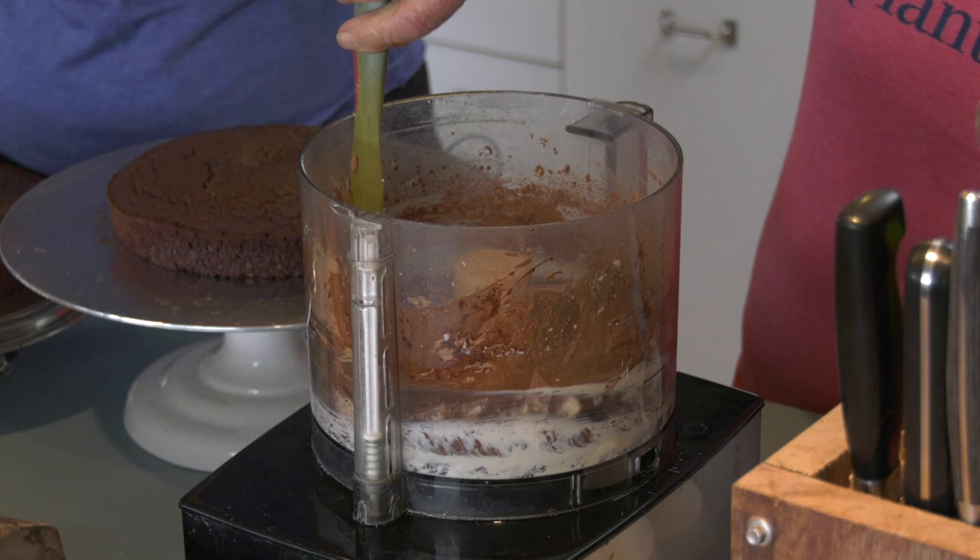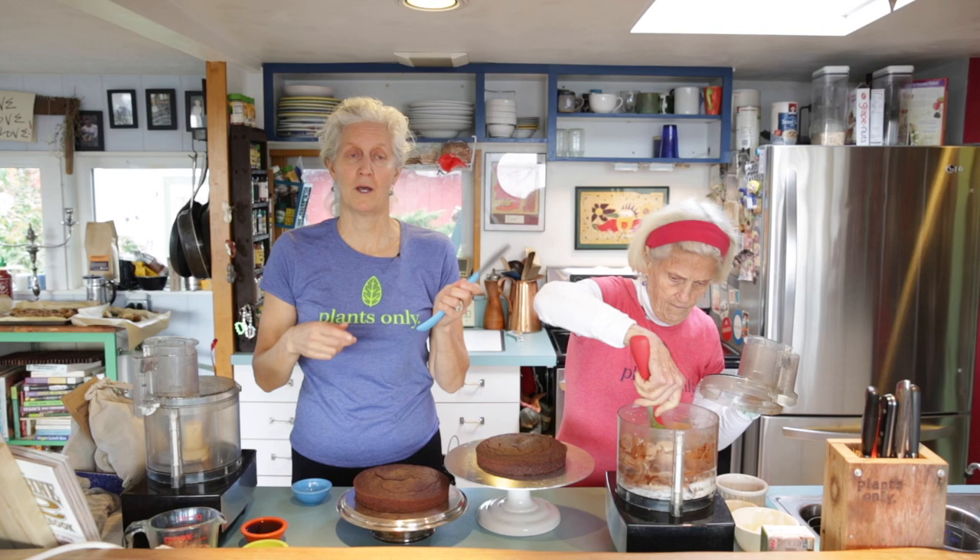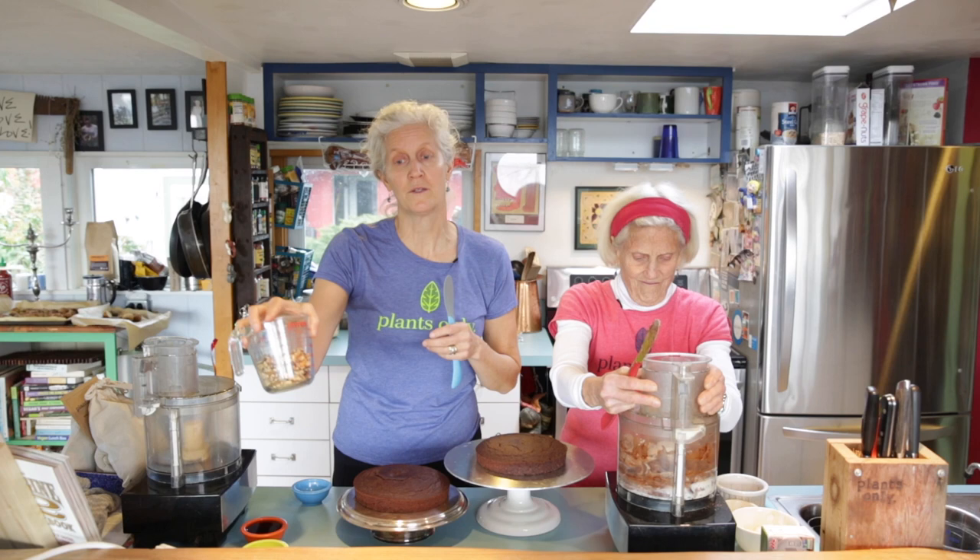When blending cocoa powder it sometimes gets caught high on the sides, so it takes a few passes with the spatula. We love these flexible spatulas — this one gets all the corners. While she's making hers, I'm going to explain the second frosting I make, which is plant-strong because it contains walnuts. If you have heart disease, I would not suggest this as your holiday frosting — rather use the other one.